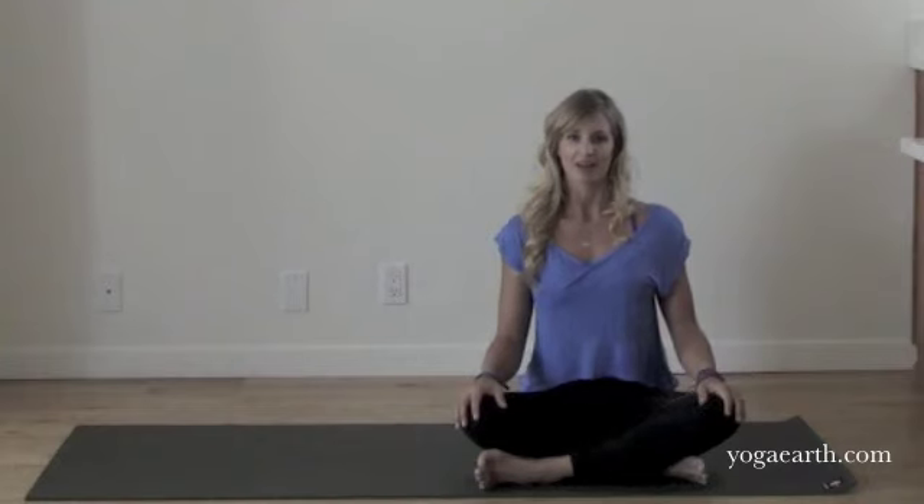Hi, welcome to TerraFlow. I'm Krista Cahill. Today we will explore part two of ABCs of Inversions. Today's class is going to be basically how to neutralize the shoulder girdle, how to get the most from your heart and your hands down. Hope you enjoy it.